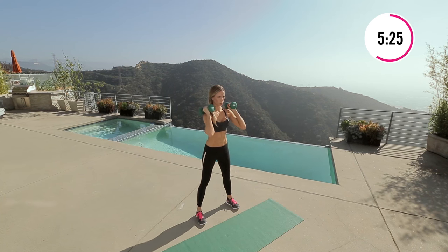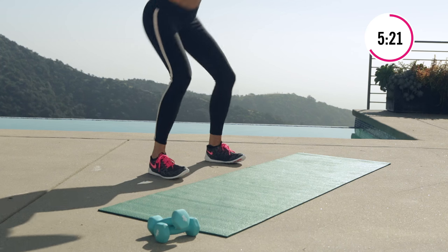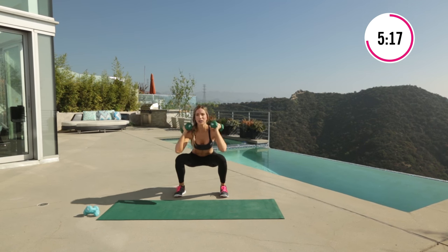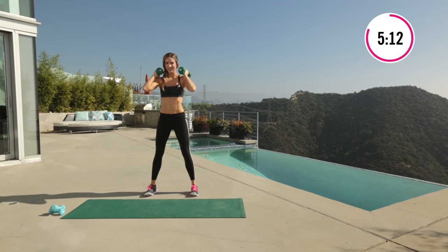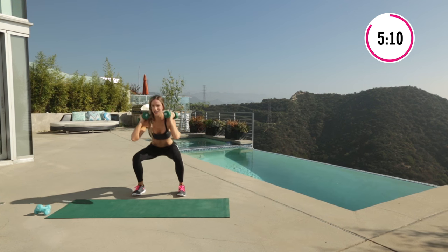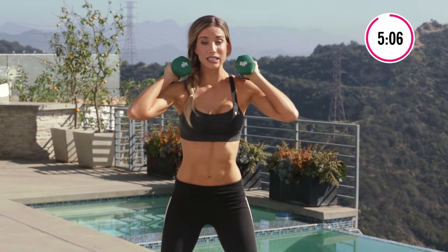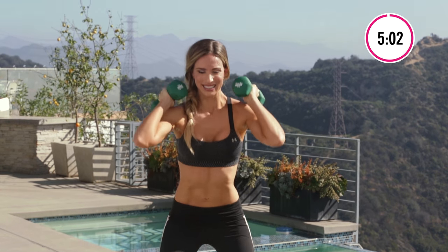Go for it. Five more here. Four. Three. Up. Two. Definitely feel my quads burning but I'm still focused on my tush. Last one, controlled. Awesome.